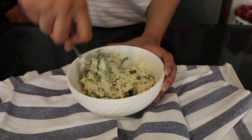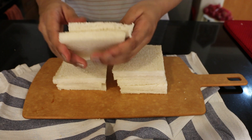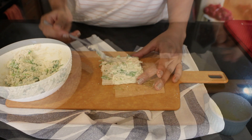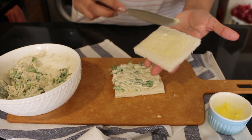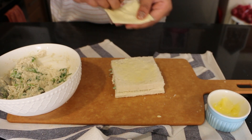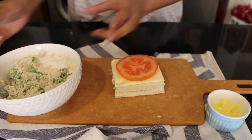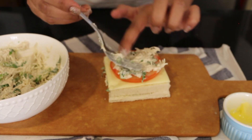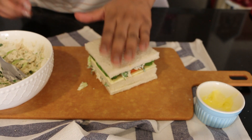Once the filling is done, cut the sides off the bread. Add your chicken mixture, then spread margarine on the bottom and upper sides so it stays in the center. Then add a cheese slice, tomato slice, and lettuce leaves for crunch and good presentation.